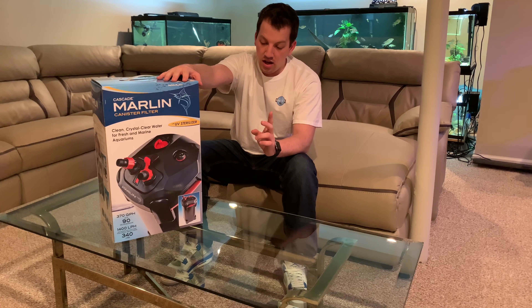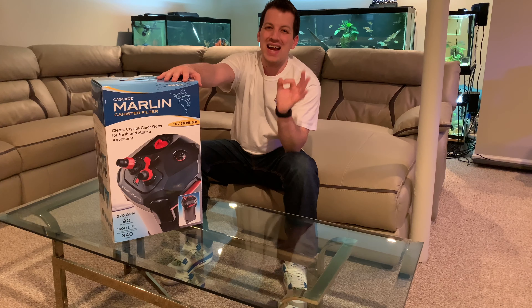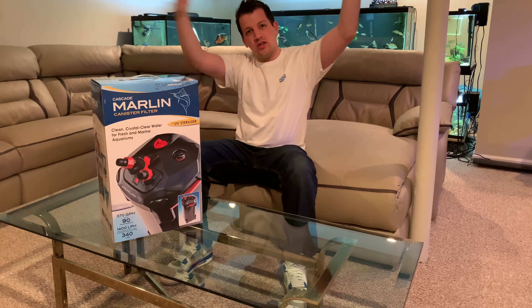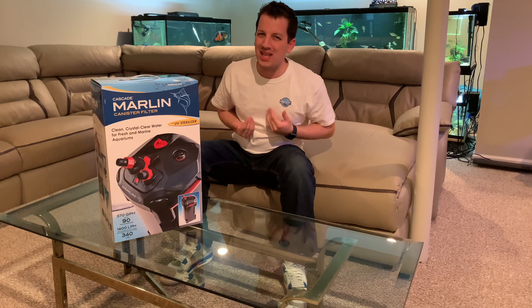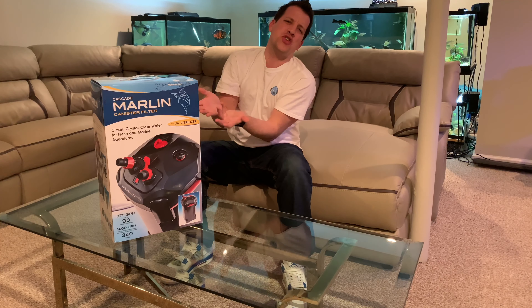Let's go ahead and open this up. It's rated at 370 gallons per hour and it's good for up to a 90-gallon fish tank — for those in Europe or elsewhere, that's about 340 liters. Let's stop talking and just get into the filter.